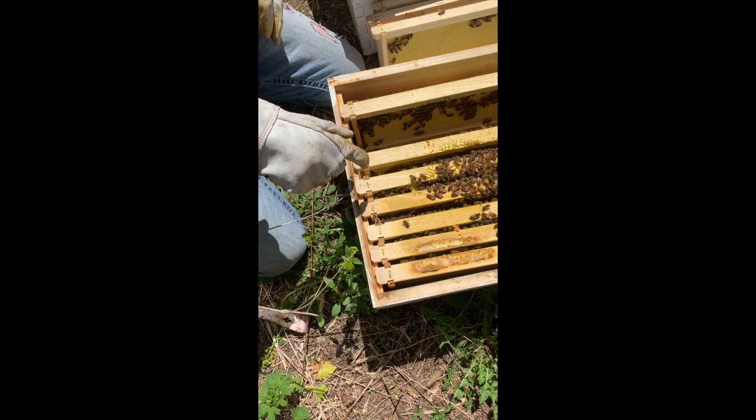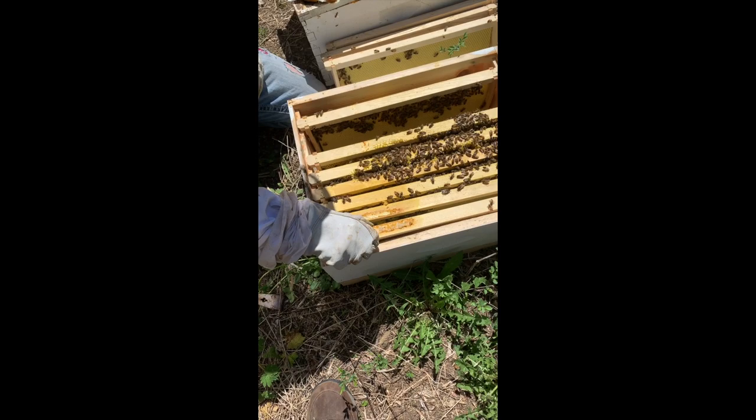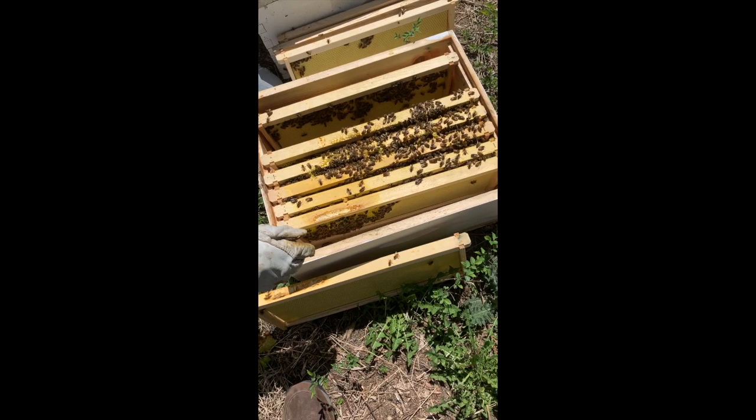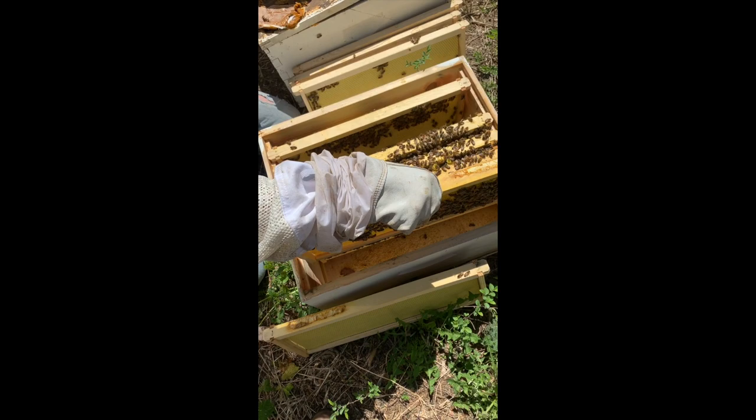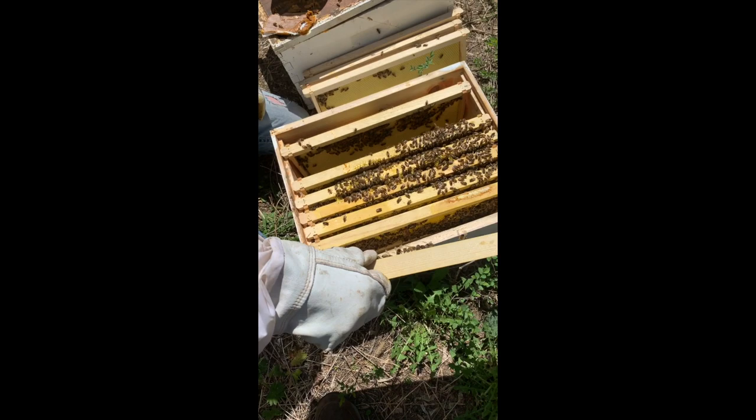We're going to slide all these over a little bit and check these outside frames. Here they're working on this side, so we're going to turn this one around — we don't want to get greedy — and now they can work on this frame on the other side. Then we're going to put the empty back in, and when we come back in a week on our weekly inspections, they'll have that one done.